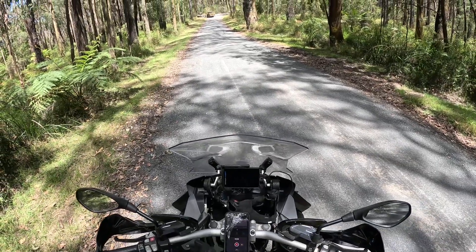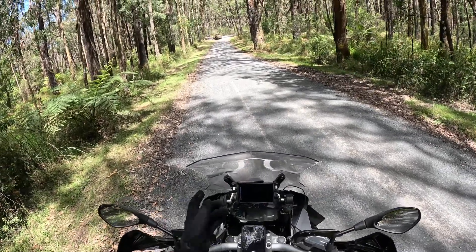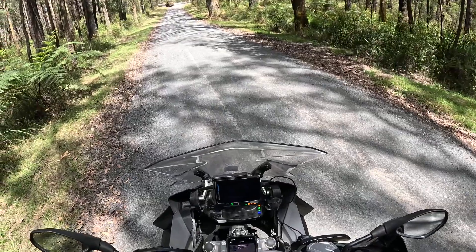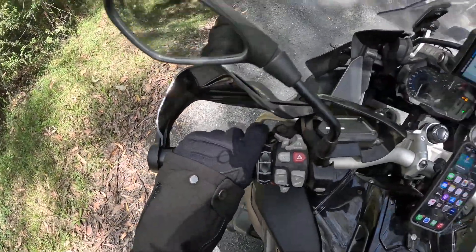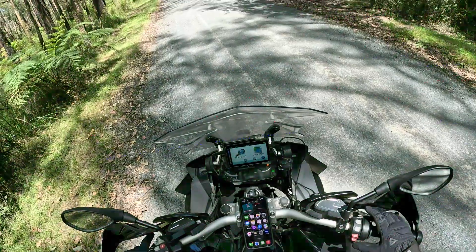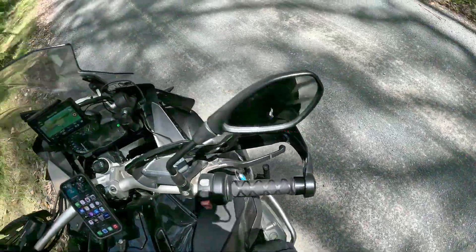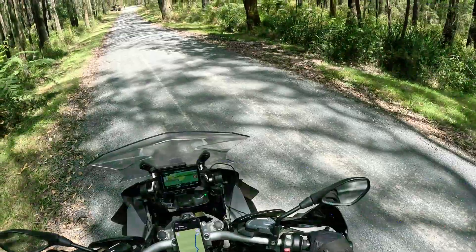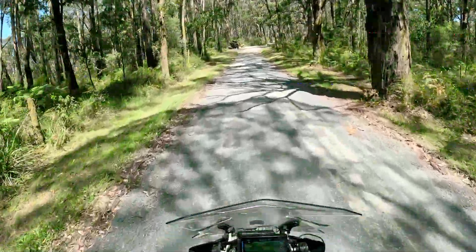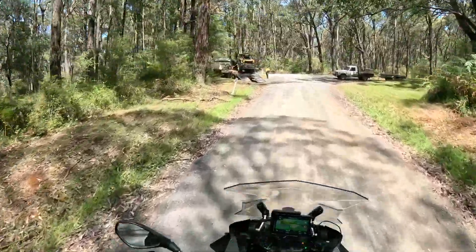All right, here we go using the new Hero 11 Black Mini to record my trip, see if it's any different, any better. Get my nav back on. All right, nav's on. So we go on, leftish.